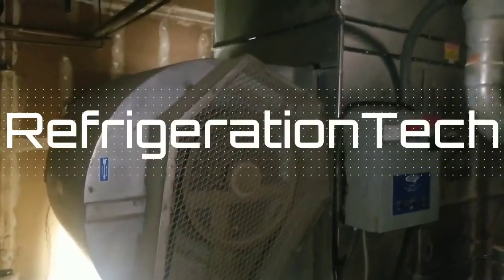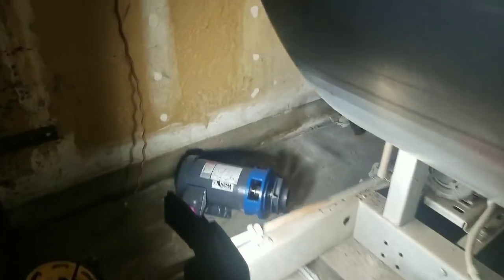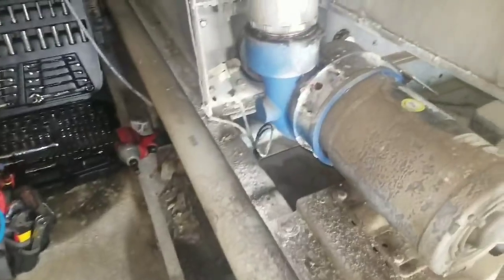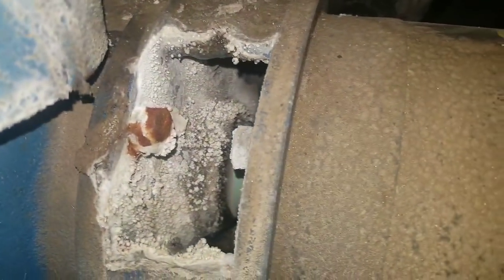Alright guys, today we are going to put in a water pump for this big evaporator tower. The Recold tower has been hit through the ringer but the pump is actually leaking. Here's the new pump and that's the whole pump we'll be changing out. You can tell it's been calcified, leaking water down there. Over time it's just going to seize up, so we're doing preventive maintenance before it hits summer.